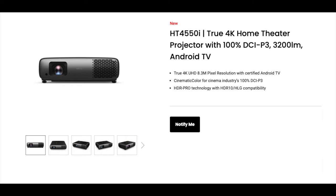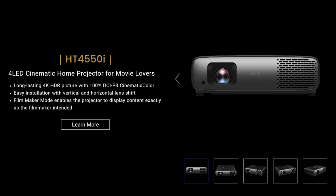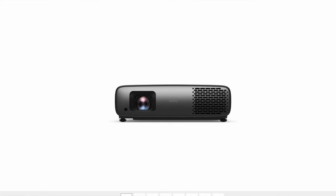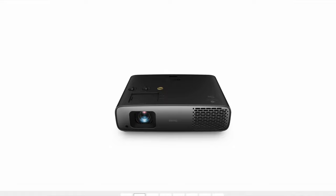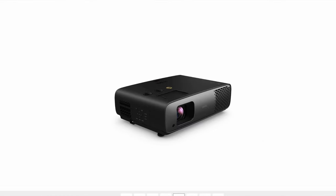The next projector that BenQ is announcing at CES is the HT4550i. This is a projector that looks like it's going to succeed the 3550i. This projector looks to be a 4 LED unit, so they are shifting over to that 4 LED light source. I love that light source — it's going to last a super long time. If you're new to projectors, it's super bright and still has that great 100% DCI P3 cinematic color. The size of this projector seems to be much more compact, so I think this is going to be a really nice unit to succeed the previous 3550i.